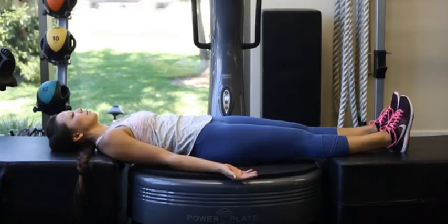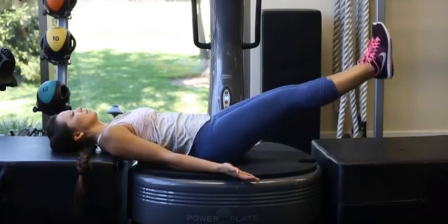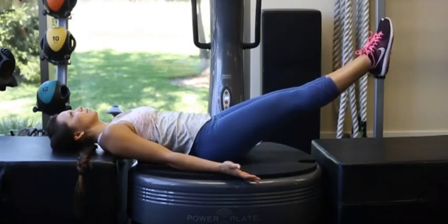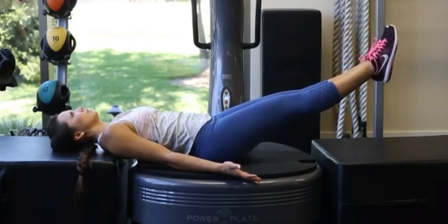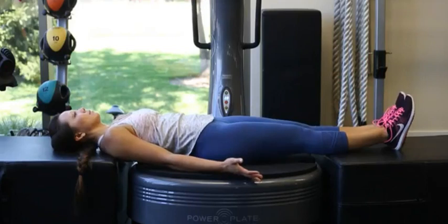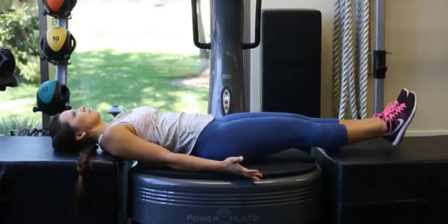We'll ask the patient to raise their feet and legs off the floor by 12 to 18 inches, and then point the toes away from them as hard as they can, contracting the calf muscles. We'll hold that position for 2 to 5 seconds, release, and then start over.